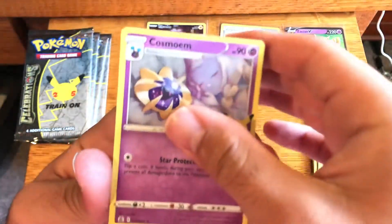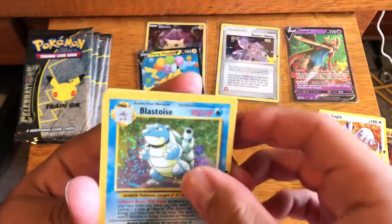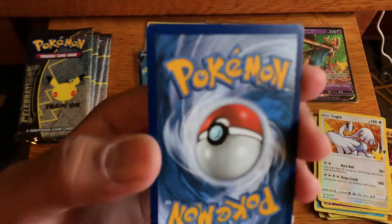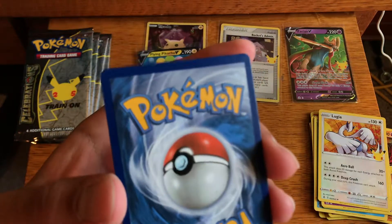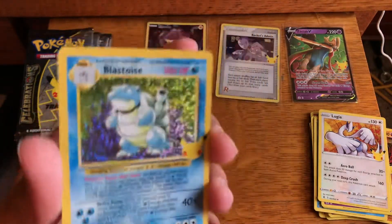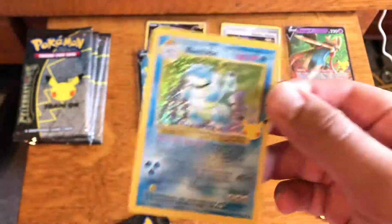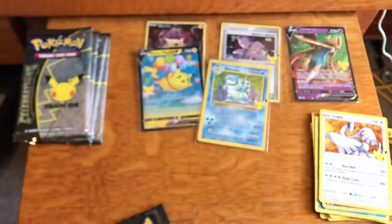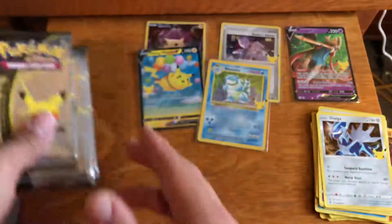Dialga, Cosmog — and we pulled the Blastoise! Very, very nice. It looks like this corner is nicked, so we got Mew too. The back has a little whitening — a little nick right there — and this corner down here has a little nick to it. So this is a heavy pack. I love that swirl — I don't know if you can see it on camera, but you should be able to see that swirl. I love how they do that, and the centering isn't so bad on this card. We pull a Blastoise — I need it for the set, so I will gladly take it. We have four Celebrations packs to go.